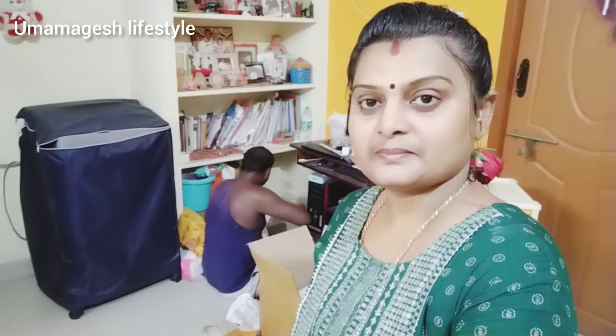So you can arrange it as well. That's why I am going to put it here. Now we are going to put it here. There is a small place, so that's what I have done.